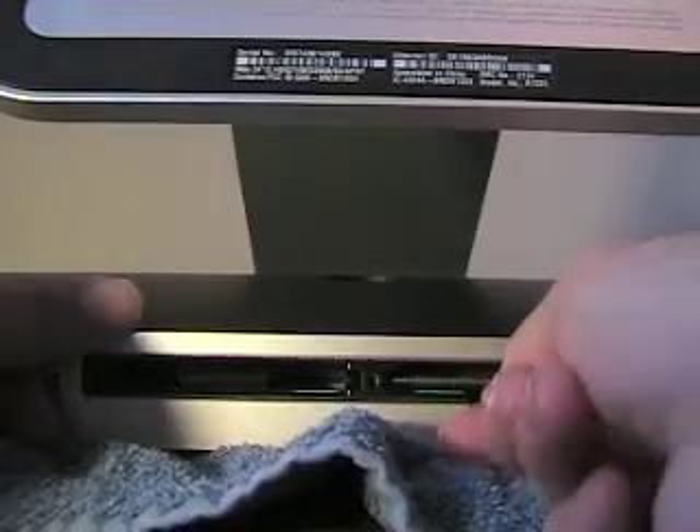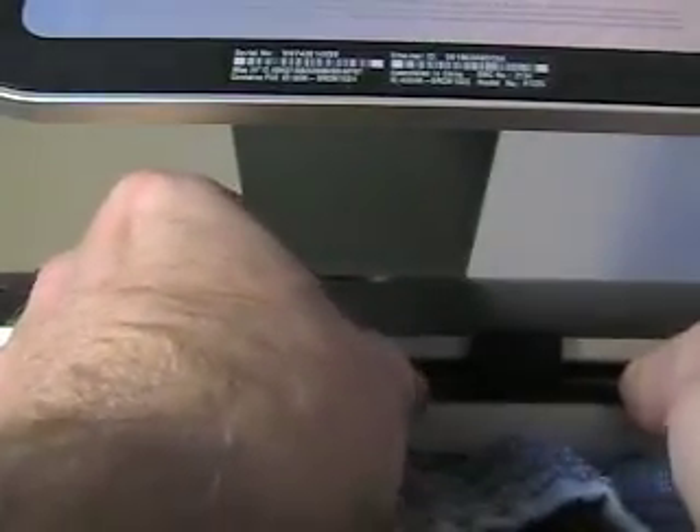Once you have that out — the little plastic pad — grab firmly with two hands and pull it until you feel the RAM pop out. My fingers are a little large, so it's hard to get the RAM out. I slid my iMac to the edge of the table and once I got my fingers in there, the RAM slid out with no troubles whatsoever.